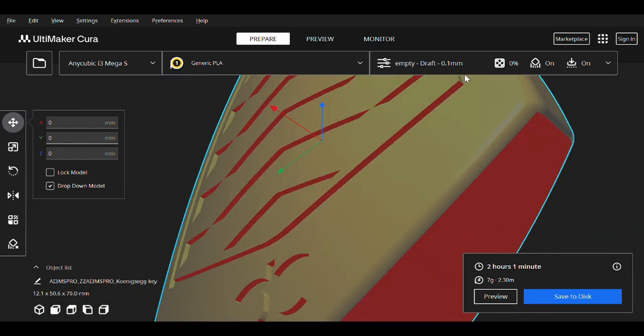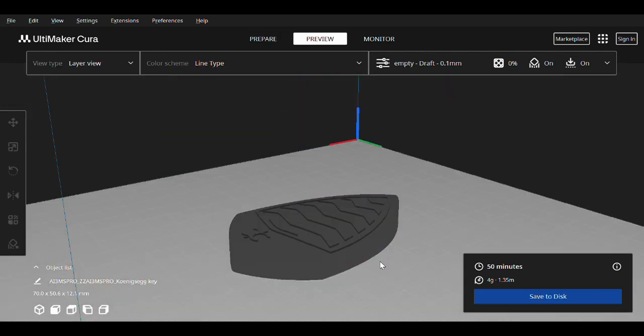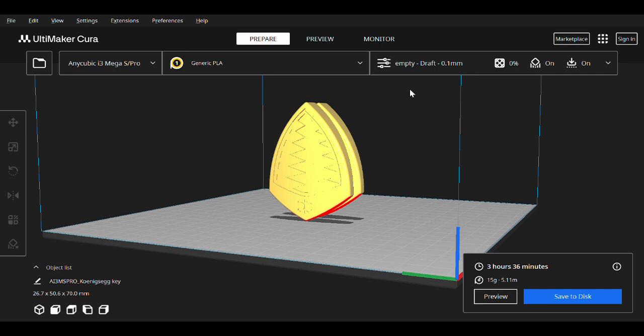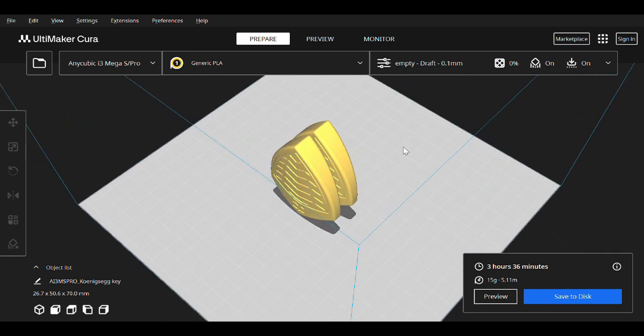I then need to figure out the best print orientation. I need maximum resolution, especially for the emblem face, so I oriented the model vertically so that I don't get obvious layer lines. I will also need to make two models, each contributing to one half of the final assembly, just like my old key fob.